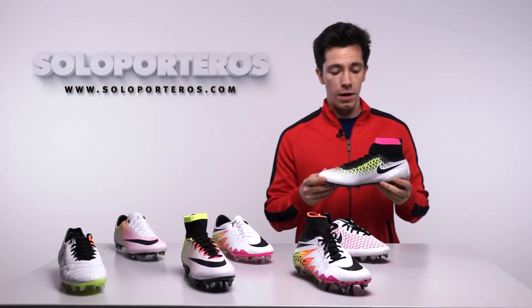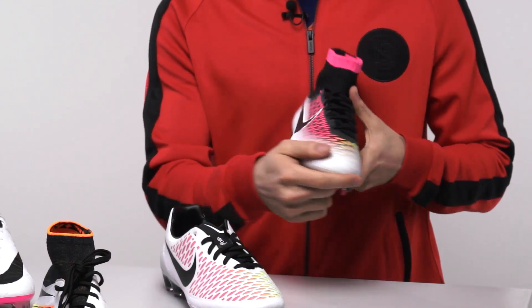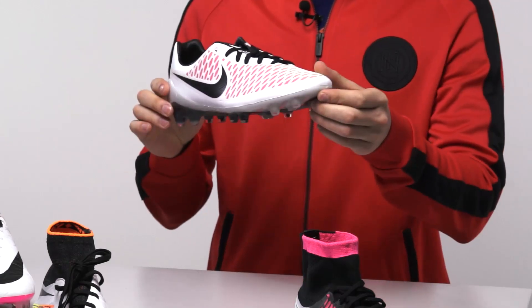When it comes to the Obra, you can see that we're going to have this Volt color in the Flyknit upper combined with pink, white, and the Dynamic Fit collar. The same goes for the Opus model.